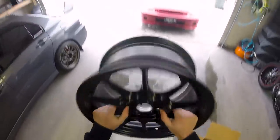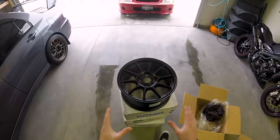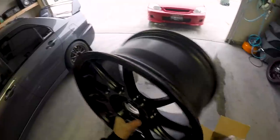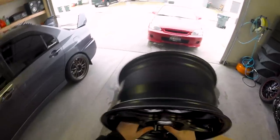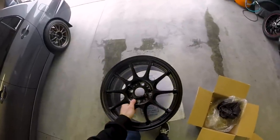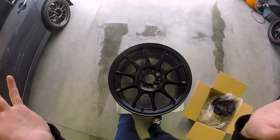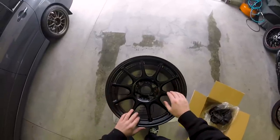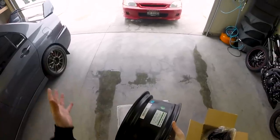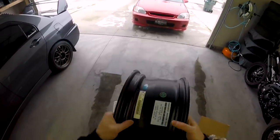Seriously, I feel like I can just huck this thing, it feels so light. These are a 15 by 7.5 inch wheel with a 35 offset. I literally cannot get over how light this is — 11.75 pounds, that's pretty insane. Back to the specs: 15 by 7.5 inch, 35 offset, and it does have a 73.1 millimeter bore. Because the bore is different — 56.1 on the Civic versus 73.1 — I did have to order some hub-centric rings that will be here before the install.